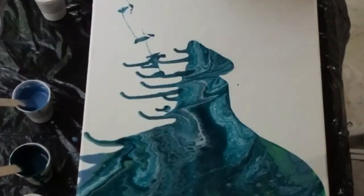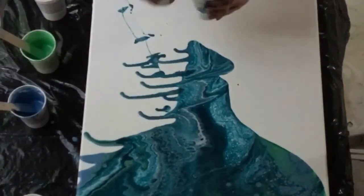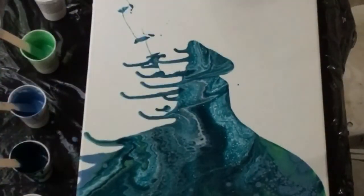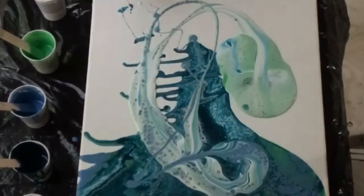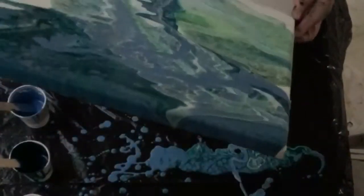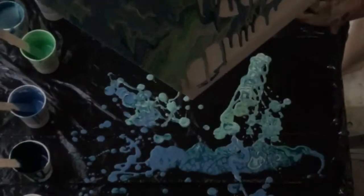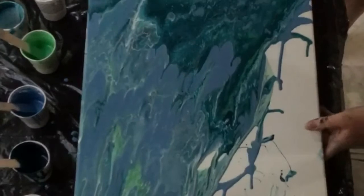The first part of the technique is to pour a background. I didn't think about how much paint I needed — I just filled up the cup at hand and didn't get enough on there. Later I was even pulling paint up from the runoff and adding to it to get the entire thing covered. The idea is to use paint with just a medium in it and no silicone.